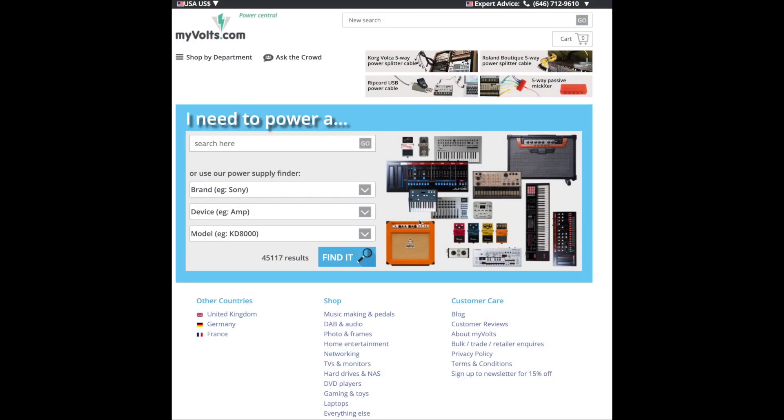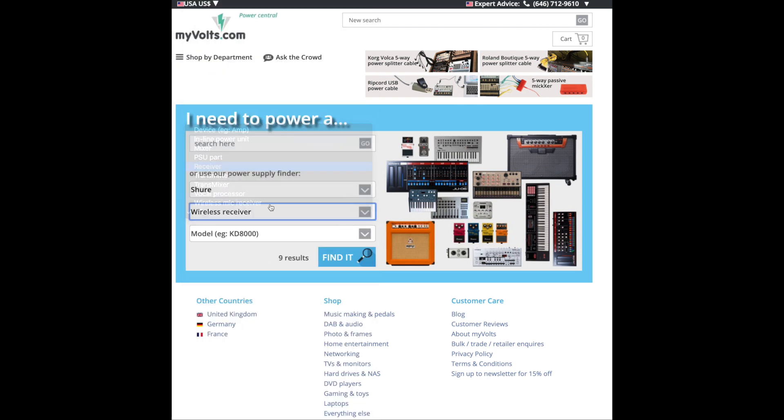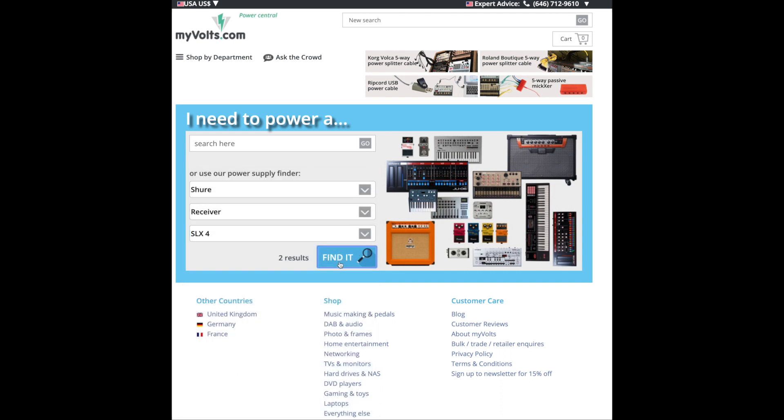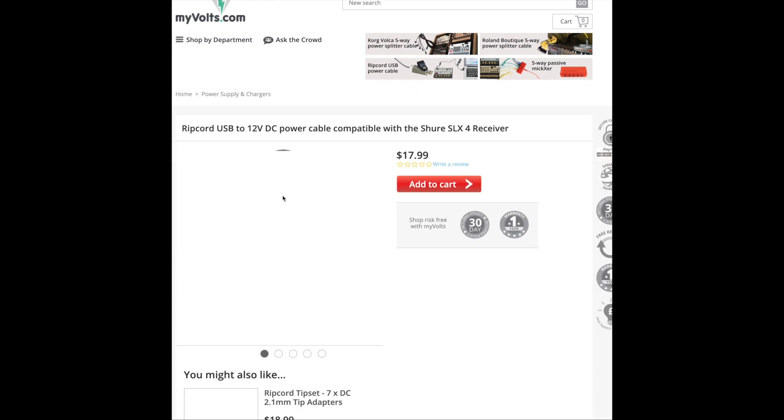Stuff with power replacement can be a little scary. What I like about MyVolts is that their website has so many pieces of music gear listed, so they make sure you get the correct one. And if you're unsure, you can always email them — they've been really quick with responding anytime I've had a question.